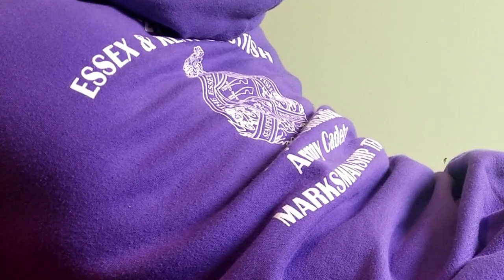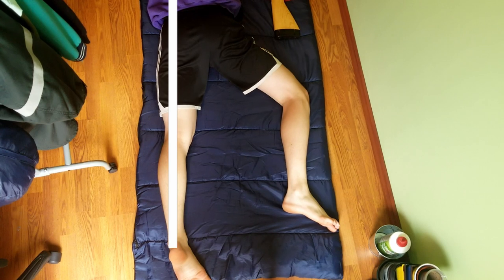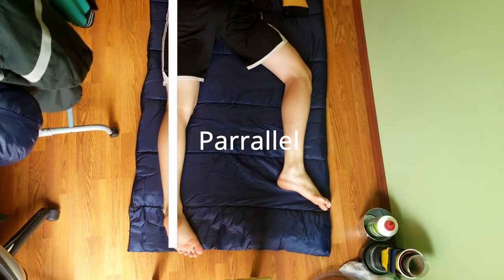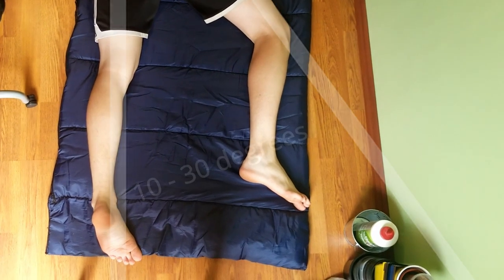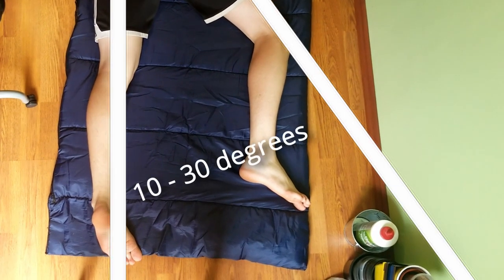And then start adjusting your legs. If you're right-hand dominant, put your left leg parallel to your body — that has to be straight. And then put your right leg to the side as far right as possible, forming a 10 to 30 degree angle in your body when you're in prone, which creates a good stable position for shooting.